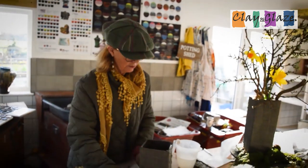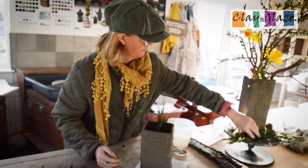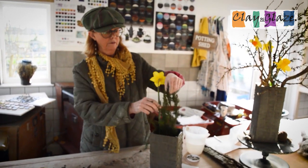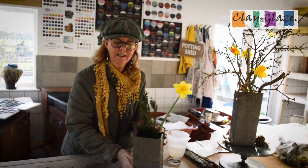I think this goes very nicely with this one. Let's pop a little bit of fern in there, and a daffodil. I hope you like it — I've made it for you, Mum, because I know you're watching this. I brought the outside in and you'll get it later.